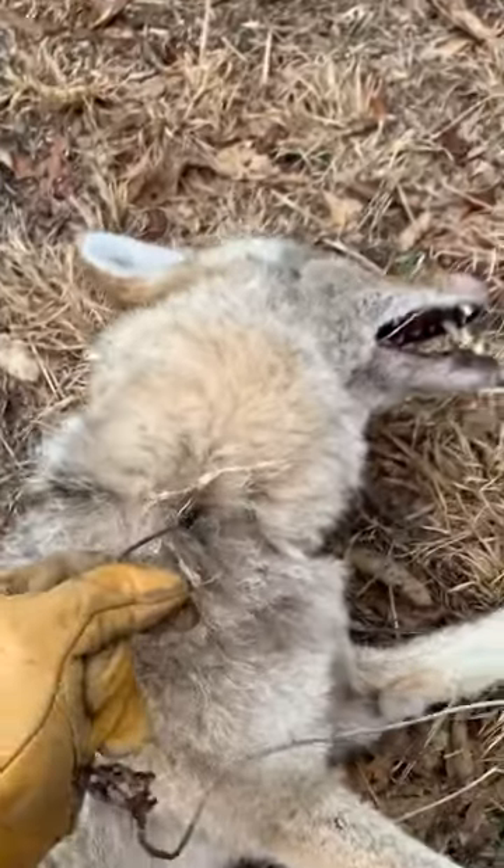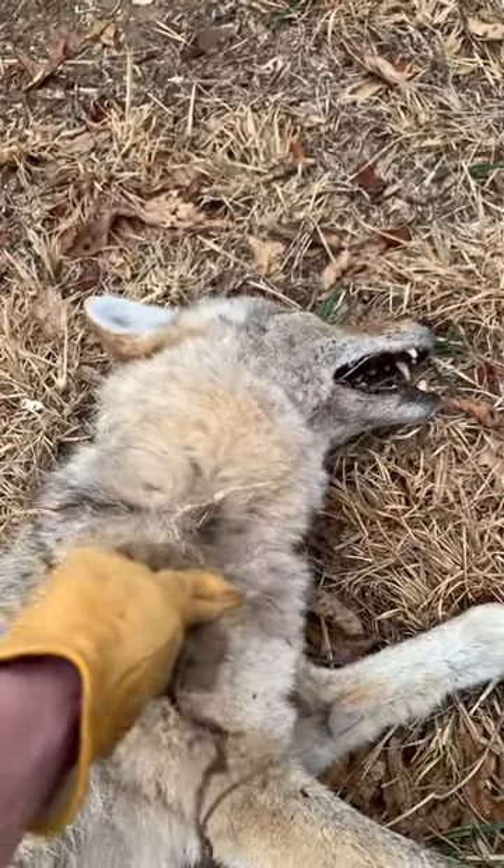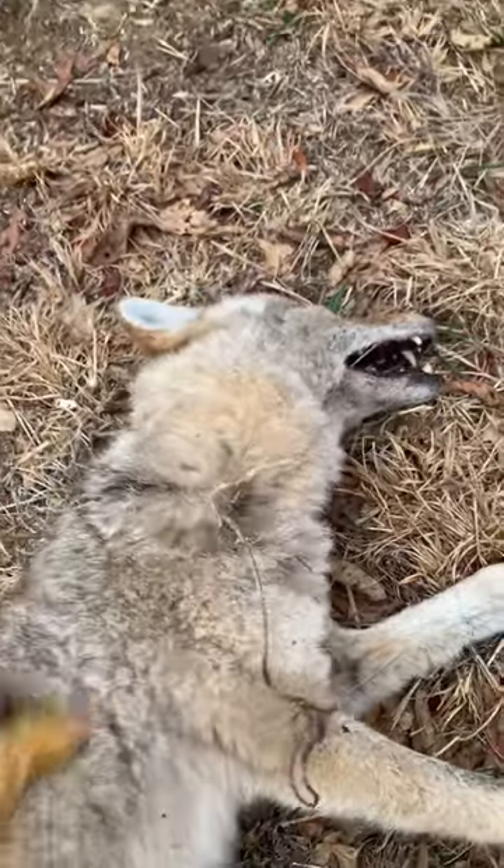That is perfect. I placed this snare six inches off the ground and I made a 10-inch loop. That is absolutely perfect and is right where it's supposed to be. Do this if you want to catch them.